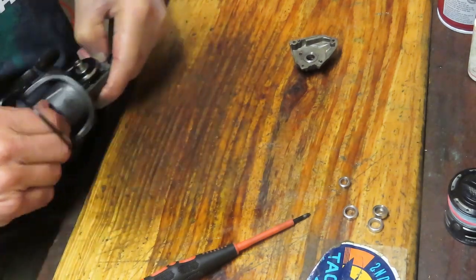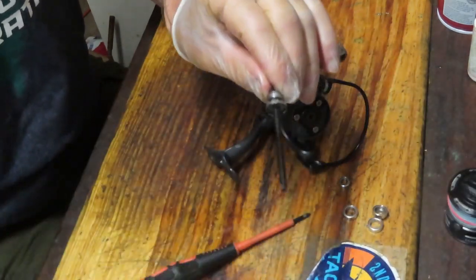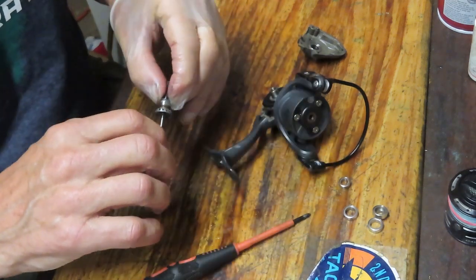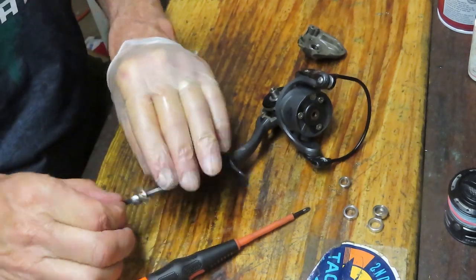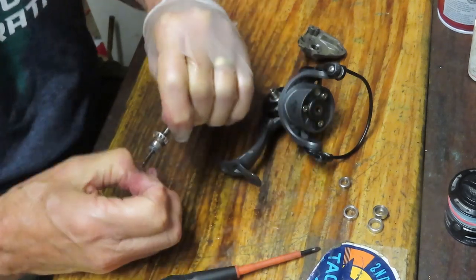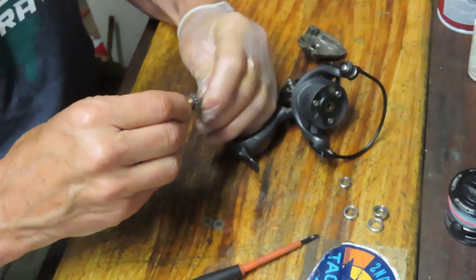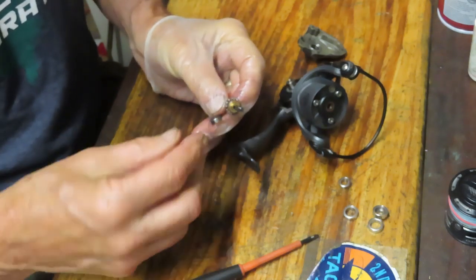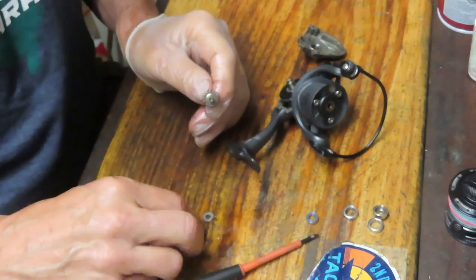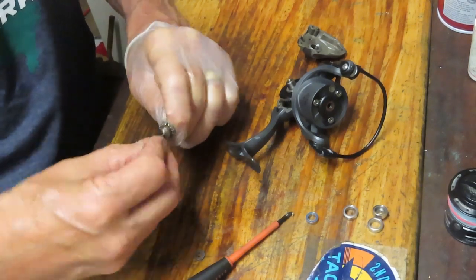I've pulled the screw, so I should be able to get this axle shaft out now. You can see there's a lot of old dirt and grease in here — it's almost burnished, got a black coloration but it wasn't black to begin with. I've got the axle shaft, and there are a couple of spool shim washers on that. These control the height of the line lay on the spool. We've got the bearing next and we'll size that one up, put it back on, and set the shims back on.